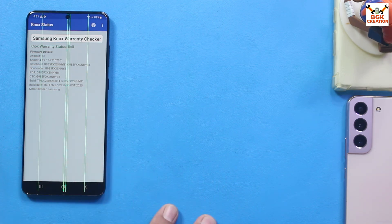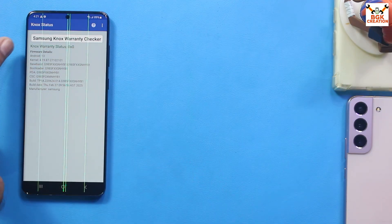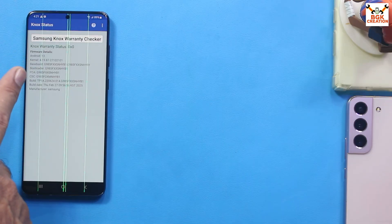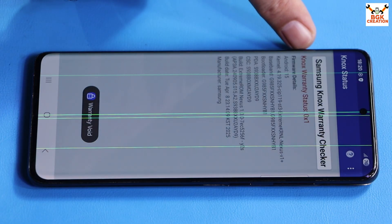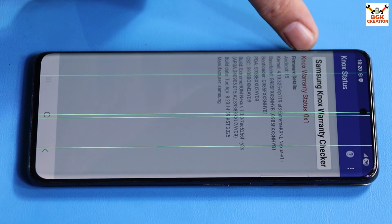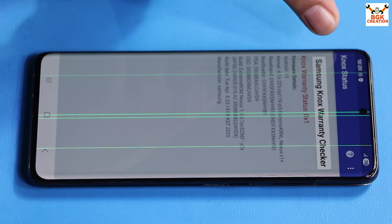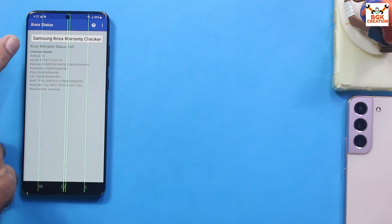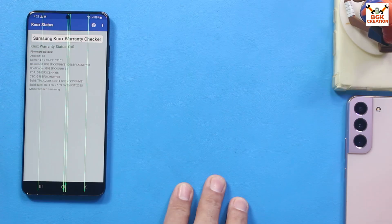My phone's warranty is not valid. This phone has never had its bootloader unlocked before, so the Knox warranty status shows 0x0. After unlocking the bootloader, Knox will get triggered and show 0x1, which means Samsung apps may not work properly. Those who don't care about this, like me, can go ahead and flash the custom ROM.